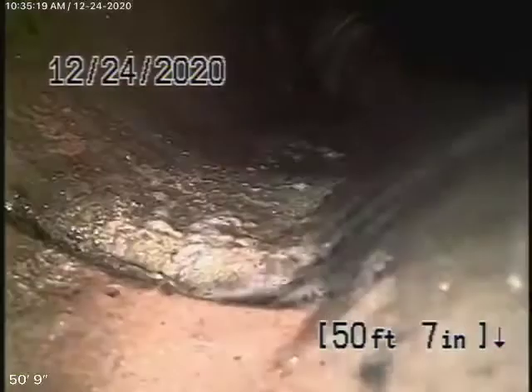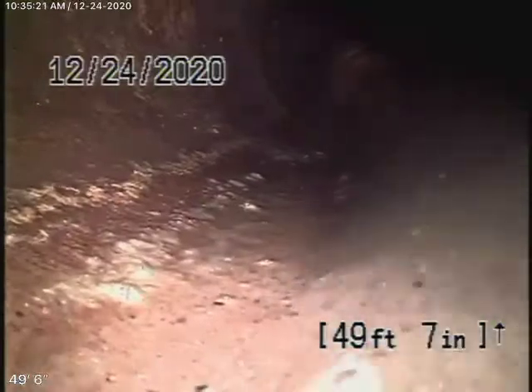Right now my guys are backfilling the dirt right at the city connection. Over there is the city sewer. I'm going to bring the camera back a little — that shift over there is very normal though.